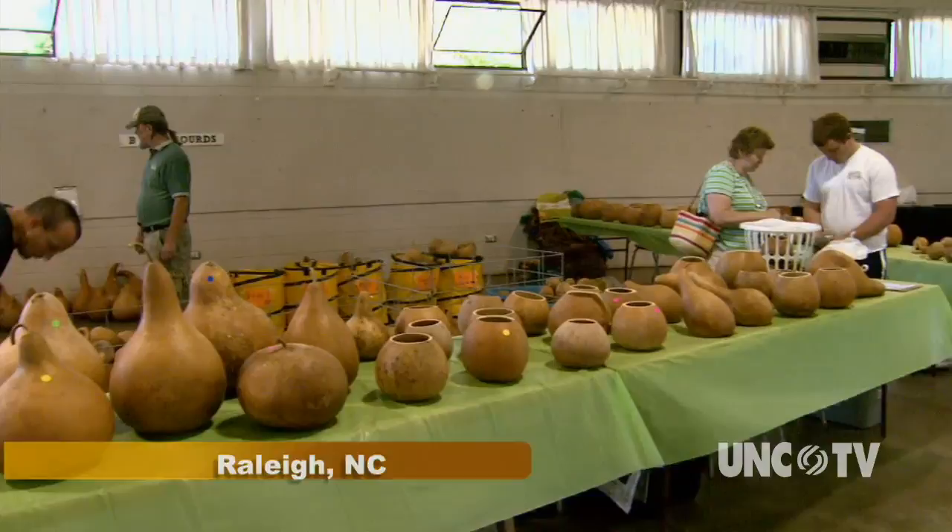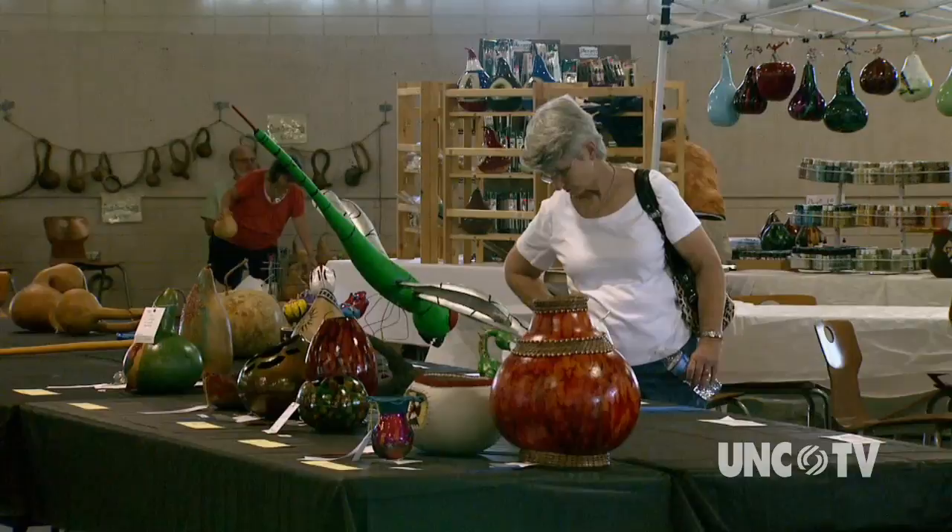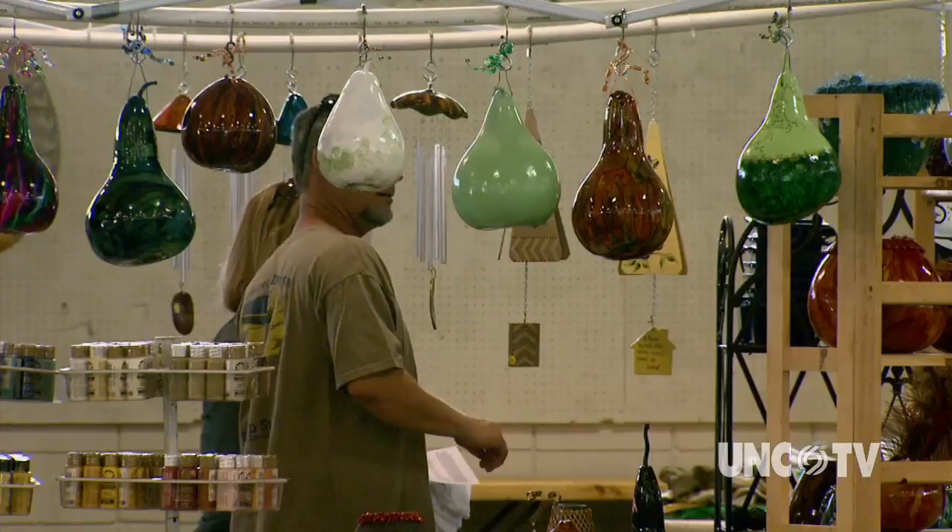The North Carolina Gourd Society began in 1937 with a group of friends and relatives in Cary. The story was that they divided the gourds from one birdhouse that fell down and broke, and agreed to get back together and see what they had grown. The first gourd festival was when they all brought their gourds back to see what they had come up with. Except for a hiatus during the Second World War, the fascination with gourds has continued.